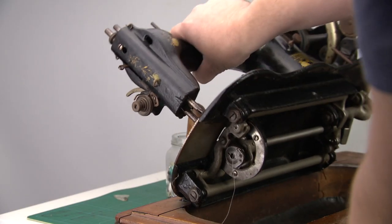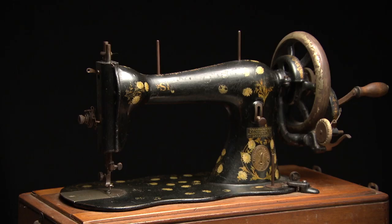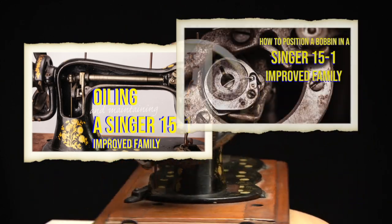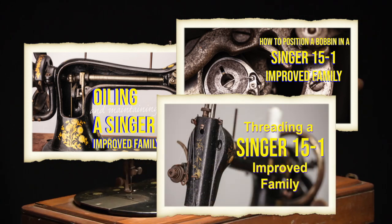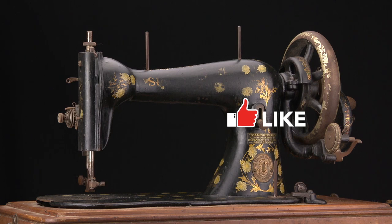You will notice when oiling is needed — the machine operates a little more rough. I have multiple videos on the steps I just talked about, which can be handy when you need quick help. Let me know in the comments if I missed anything. It really helps this channel if you like this video — I wish you a very nice day and I will see you in the next video.